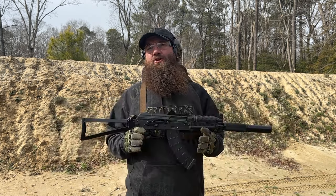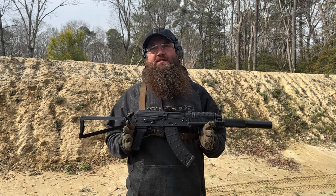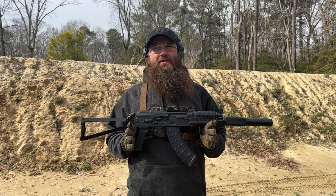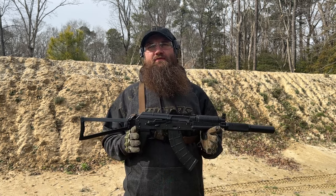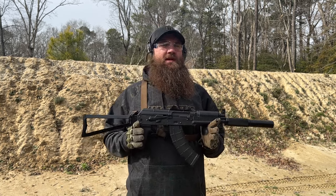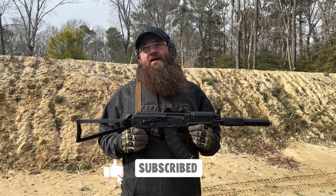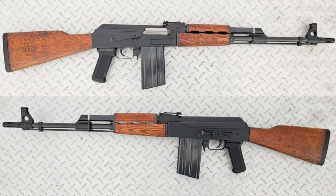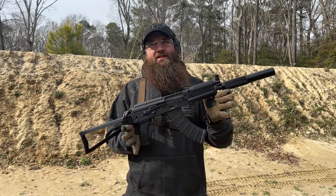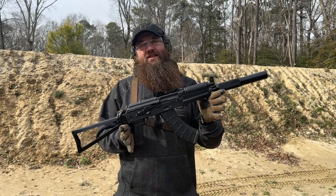Taking a second to talk about Riley Defense. Atlantic has worked with Riley Defense for some years now. We've seen a lot of development with their business, where they've gone from initially producing AKM-based rifles to moving into AK-74s, the AK-103 variant, pistol variants, and now some cool milled Yugo M77 variants. And of course the topic of today's discussion...